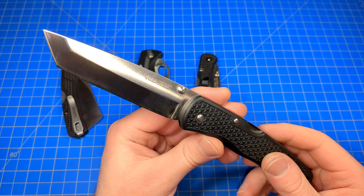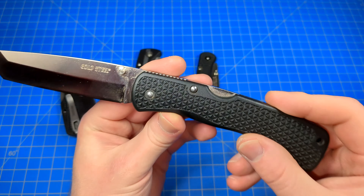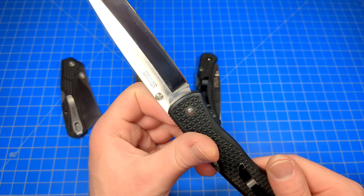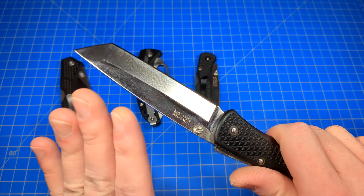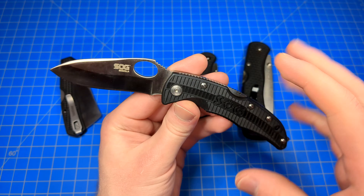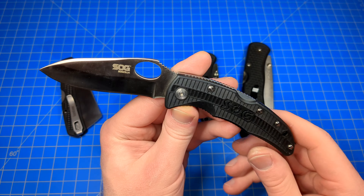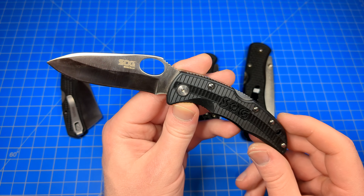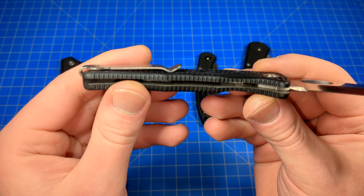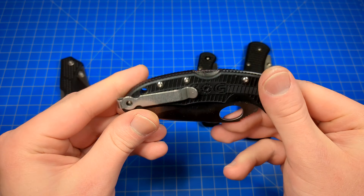Spyderco's Endura is an extremely popular one that goes way back. That one's still out, of course, as well as the Delica and even the Endela now. This Cold Steel Voyager right here is from the late 90s or so — this one specifically was made, I think, in the early 2000s. But on top of these, we have the copycats, if you want to call them that, like the SOG Sogzilla — this happens to be the small version. It's kind of like the size of the Spyderco Endela, but it was supposed to more mimic the Delica. You can see a lot of similarities there. It's basically the same deal: steel liners, FRN handle scales, lock-back. That's about it.